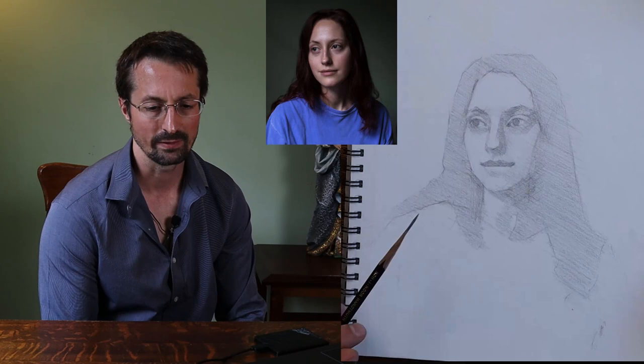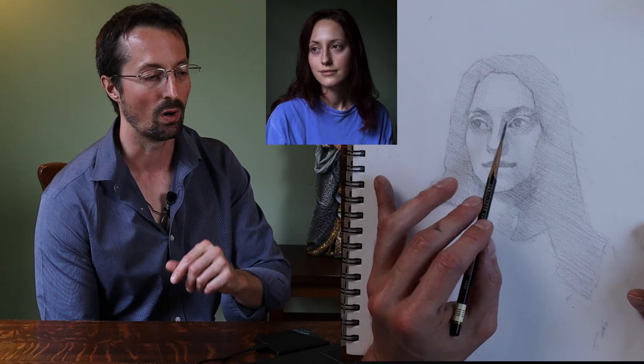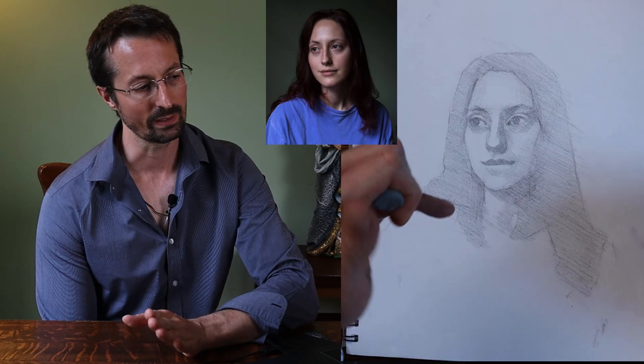But if you put a mark down with a 2H and do it really hard, it's going to scar the paper. You don't want that — it's going to be hard to move the line. So that's why, if you find scarring on the paper, you're probably pressing down too hard with a hard pencil.